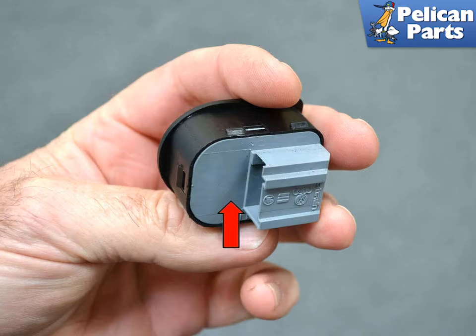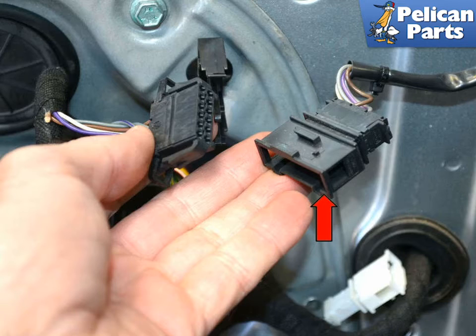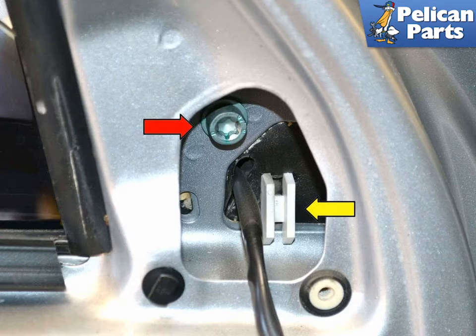Now let's move on to the mirror housing, glass, and the motor. With the triangle trim piece removed, you can see how the mirror housing is mounted. Disconnect the wiring for the switch, red arrow. Use a T45 Torx and remove the bolt holding the housing to the door frame, red arrow.